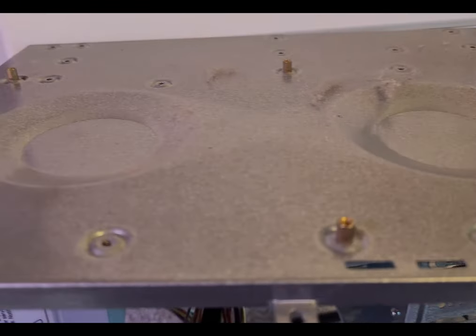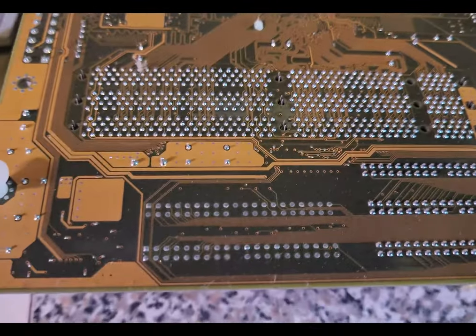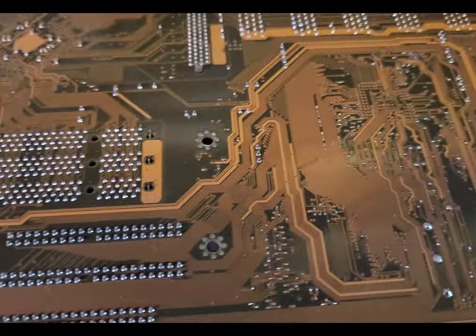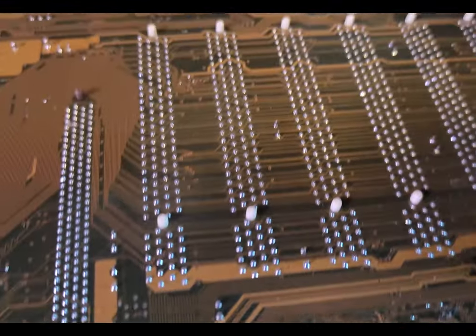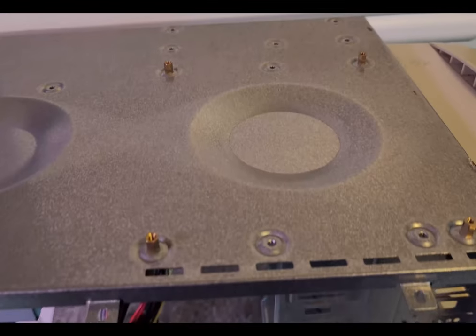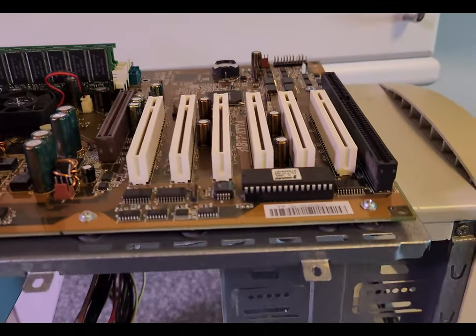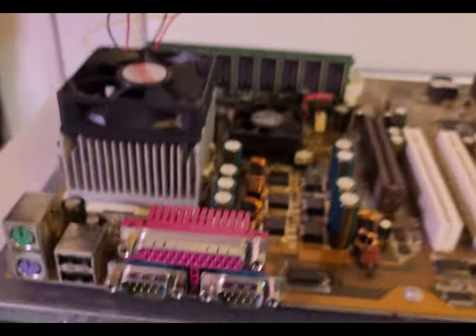One nice thing about this ancient case is it has a completely removable motherboard tray — the motherboard comes out with just two screws and you can slide out the whole tray. I took it off just to get the dust between the motherboard and the tray cleaned off. Then we'll get it completely reassembled and try to test it to see if we can get any operating system up and running.